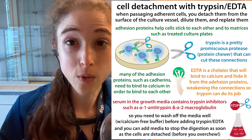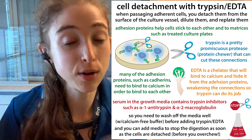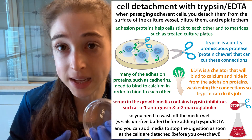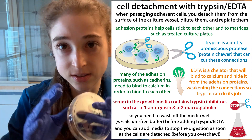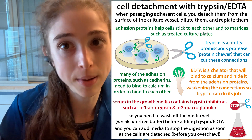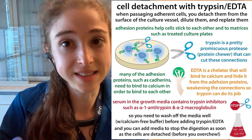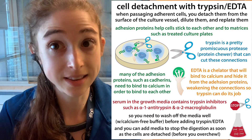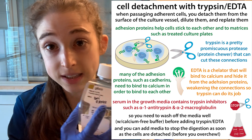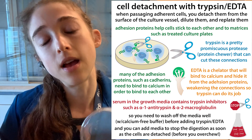You can also trypsinize the cells. Here you still need to do a PBS wash, but you're using a special PBS — one that is minus calcium and minus magnesium. Trypsin is a protease; we talked about proteases as things we wanted to avoid, but here the protease is going to cut the cells off the plate and off their connections to one another, because they have protein-mediated connections. Cells have adherens — calcium-dependent adhesion proteins. EDTA is a chelator — a metal hider — that bites down on the calcium and hides it, weakening those interactions so that trypsin can get in there and cut them off. That's why we use PBS without calcium and magnesium in that case.